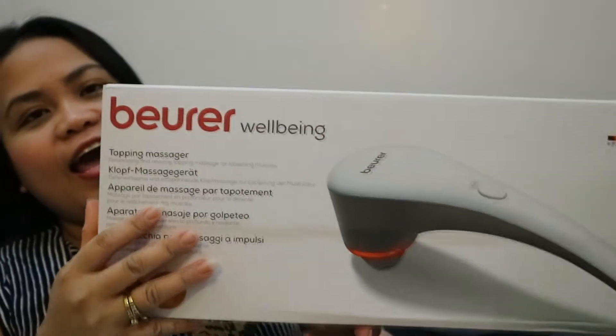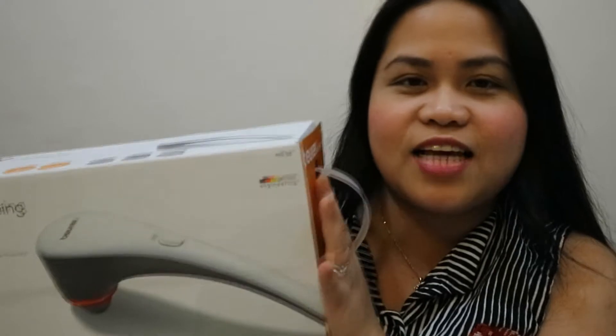Hello friends, today I'm going to do an unboxing of this Beore massager. This is my first time buying this kind of massager — I haven't tried it before and I'm so excited because it's new to me. I'm going to unbox it now. First, it says here it has three attachments on it.